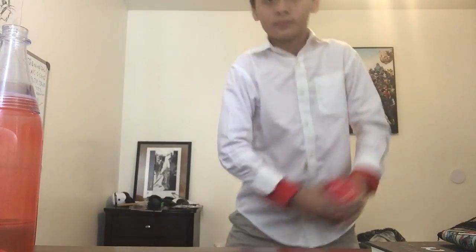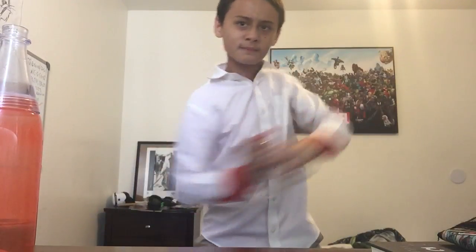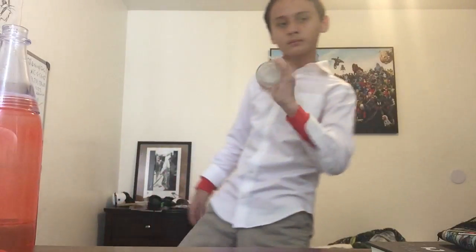That's good enough. Now, make sure to shake it. Make sure you shake it for however long you want — the longer, the better.